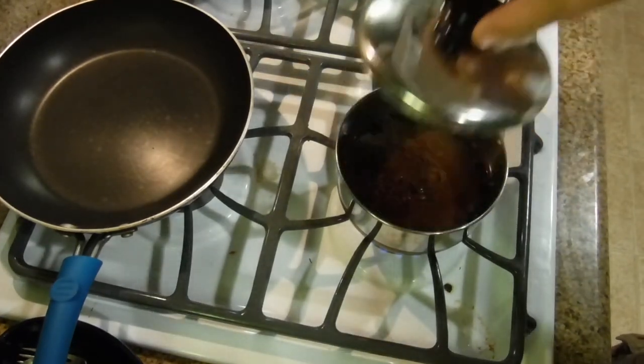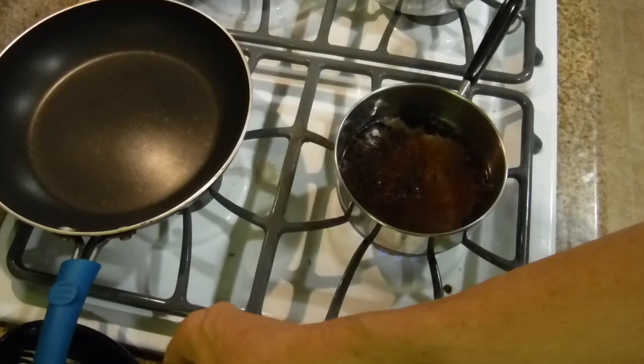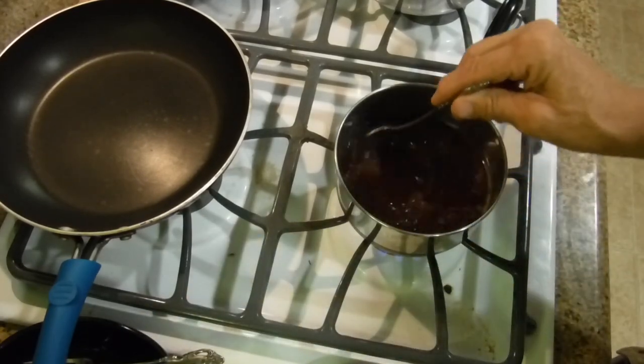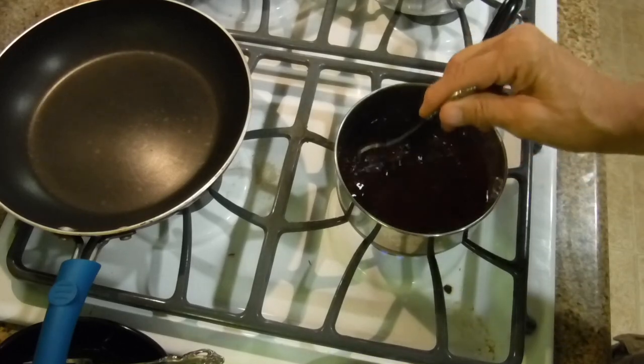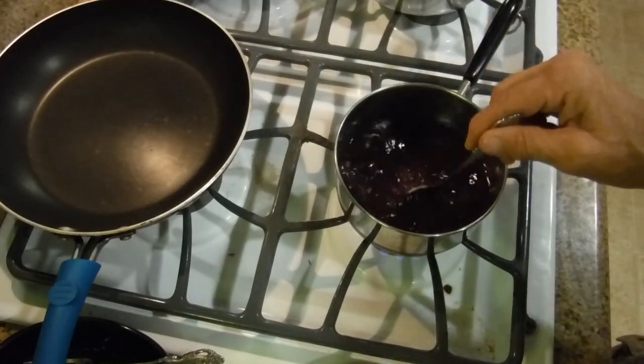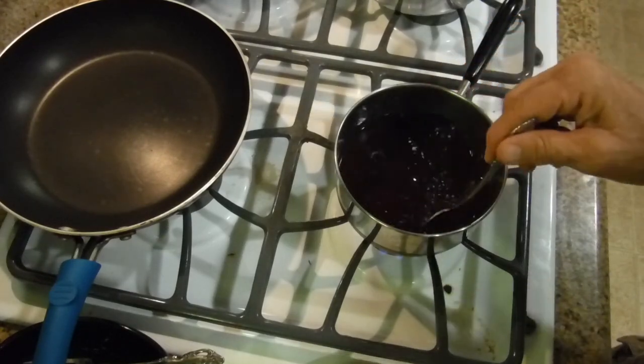We're going to boil it for five minutes. Now it's boiling, so we're going to mix it. This is for a small batch of red beets. We're going to be keeping this in the refrigerator — if you're doing canning, it's totally different.